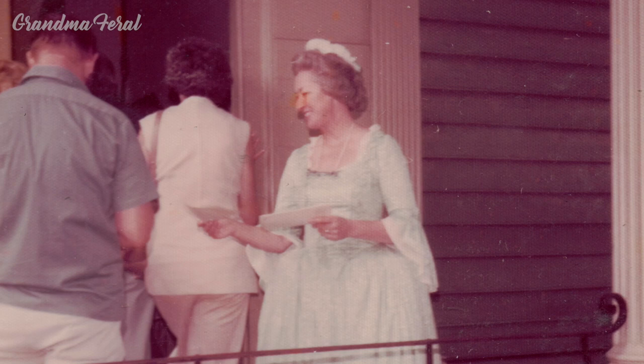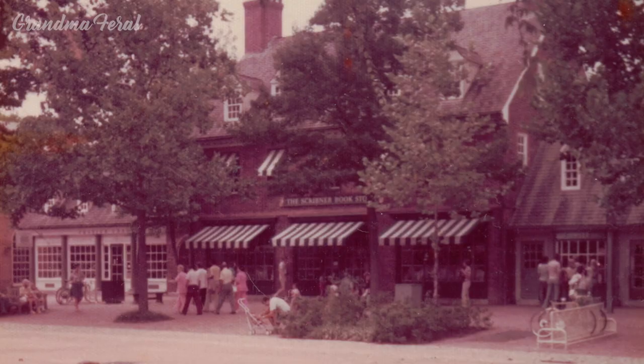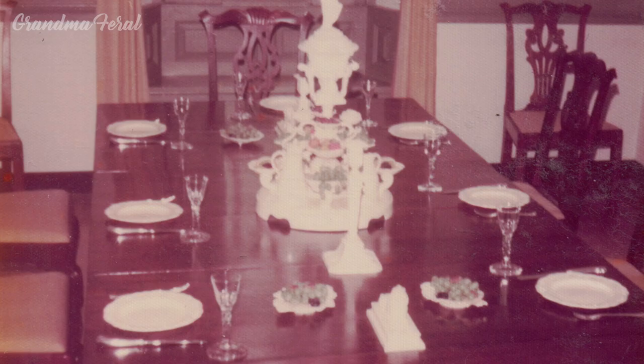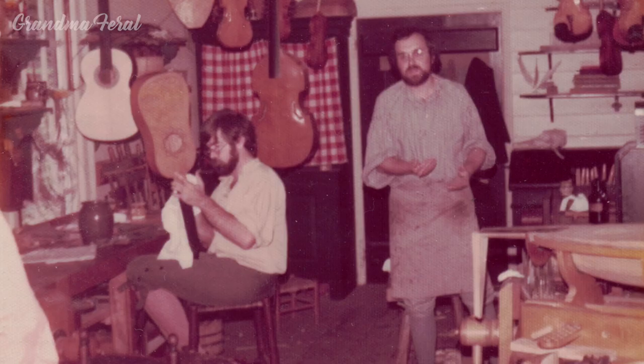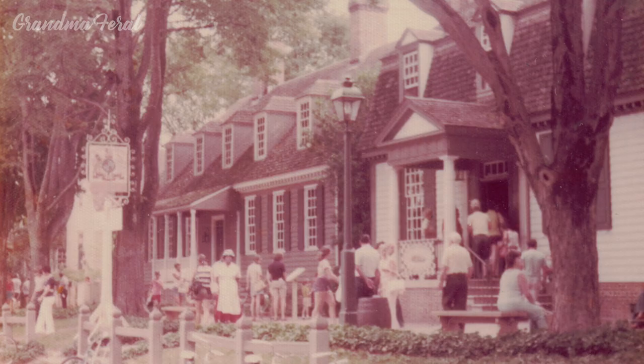In the 1970s we took a trip to Williamsburg, Virginia. We enjoyed visiting the colonial village and trying some of the traditional colonial foods. I would like to show you this recipe for pumpkin pie that goes all the way back to 1829.